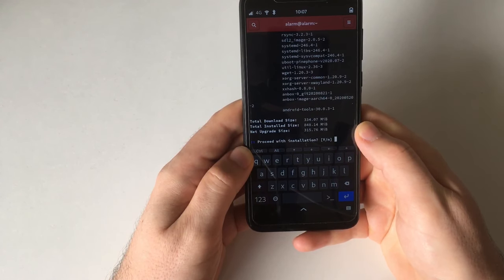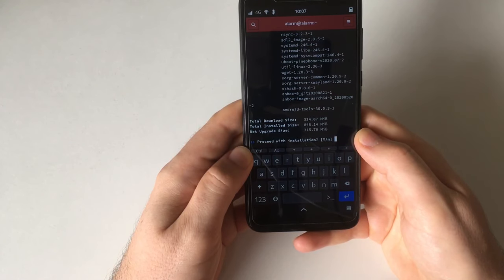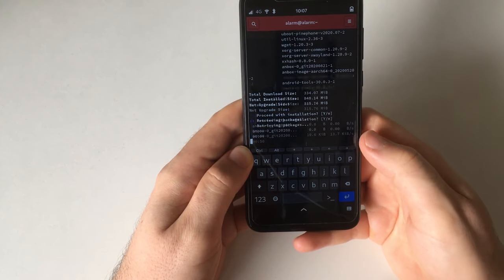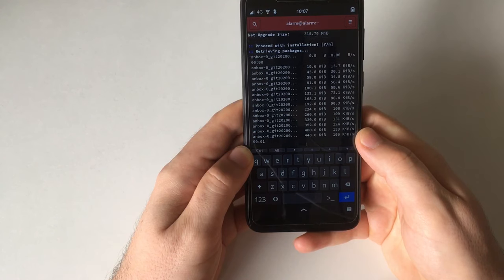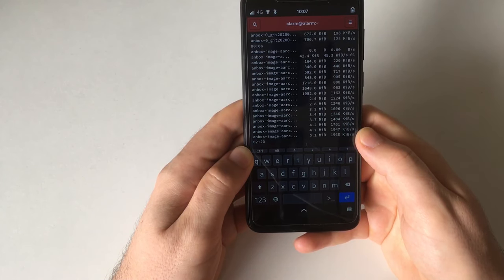The package databases are up to date already and now we are installing a lot of stuff — it's 334 megabytes to download, total installed size 848 megabytes. Let's go. The biggest component of that download is of course the Anbox image, and because this is going to take a while I'm going to speed up the video here.